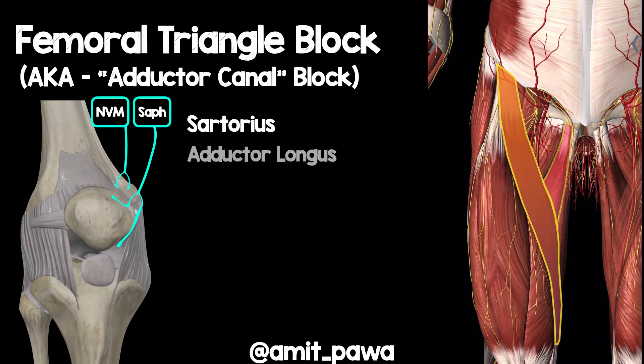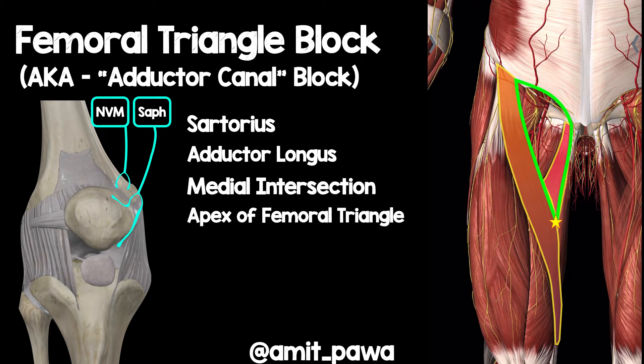I'm going to highlight sartorius here and then under sartorius I'm going to highlight adductor longus. The key thing we want to do is identify the point when the medial part of sartorius intersects with the medial part of adductor longus — that medial intersection is what we call the apex of the femoral triangle, highlighted with a star, with the green outline being the femoral triangle.